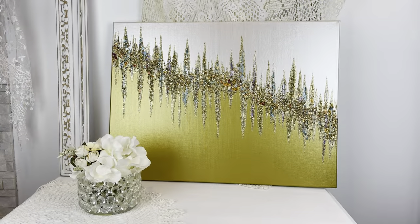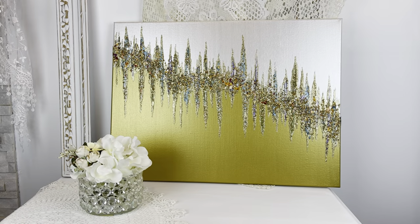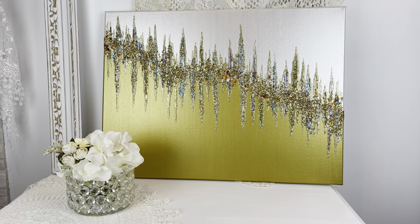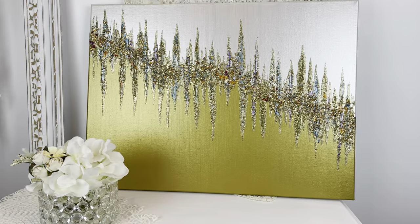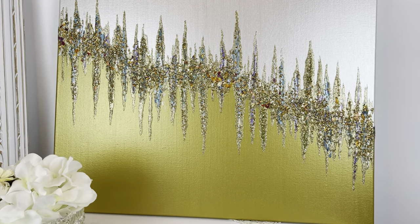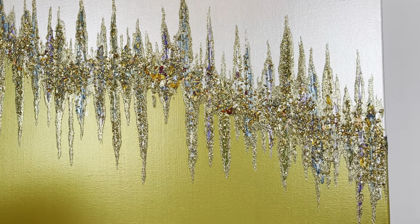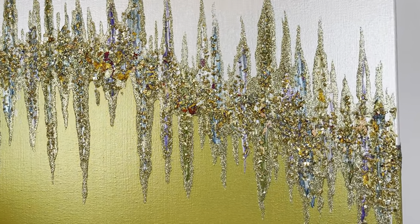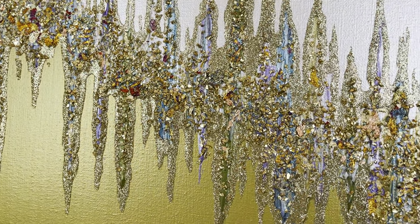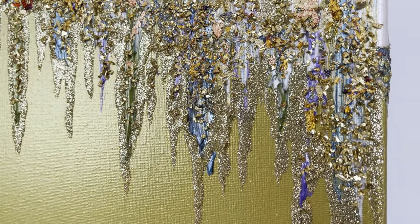Okay everybody, here's the finished look. I am so loving the colors in this piece — oh my goodness. Bring it nice and close here. Those rainbow flakes, you can use any color that's in them.